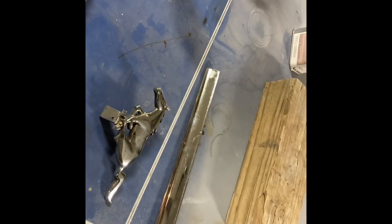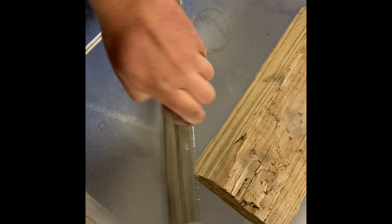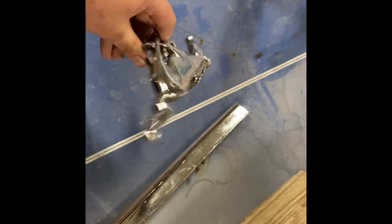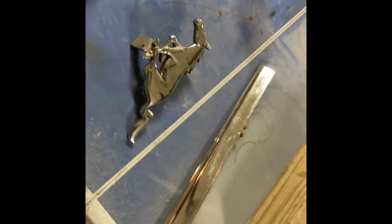Today I had to restore this grill for a customer's '65 Mustang. I took some steel wool and cleaned all the oxidation off the chrome, took this completely apart, and I think it looks pretty good now. Put a couple coats of Never-Dull polish on it.